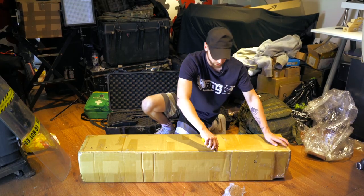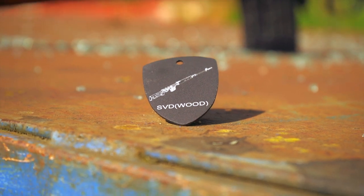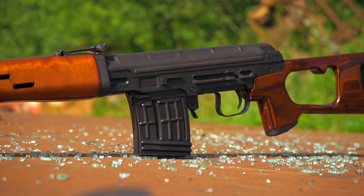Hey guys, Jay here, welcome back to a brand new video. Today I'm going to be showing you guys the world's first LCT SVD, which I won from the LCT short film contest, so let's have a little look.